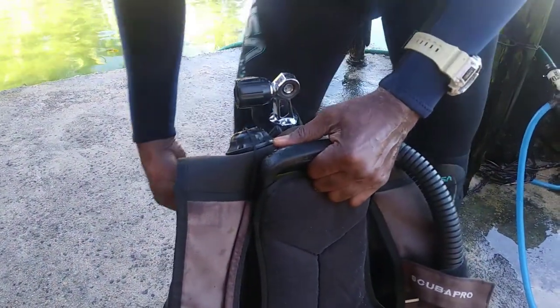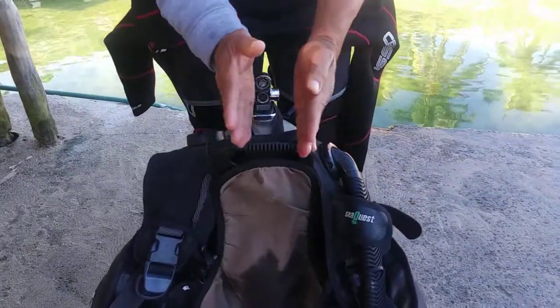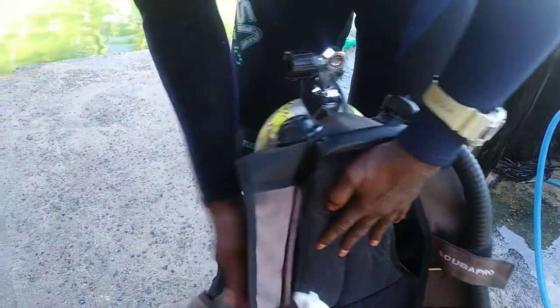And then this goes to that level, and make sure that it's centered. When it's there, make it tight.